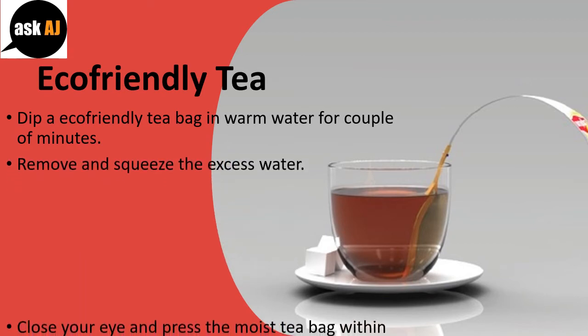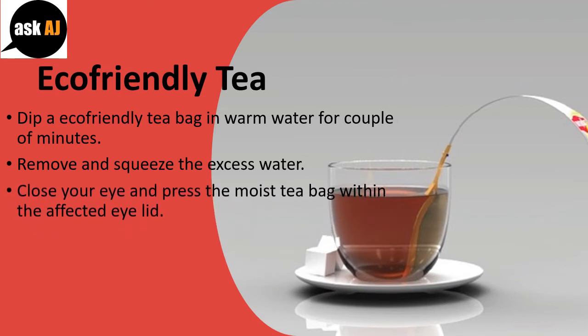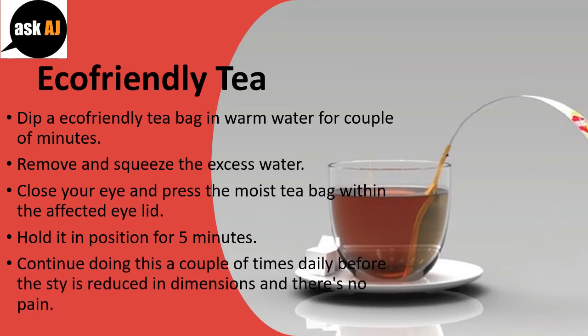Remove and squeeze out the excess water. Close your eye and press the moist tea bag against the affected eyelid. Hold it in position for 5 minutes. Continue doing this a couple of times daily until the sty is reduced in size and there is no pain.